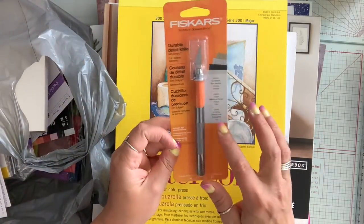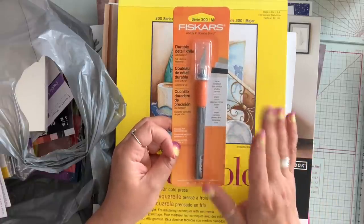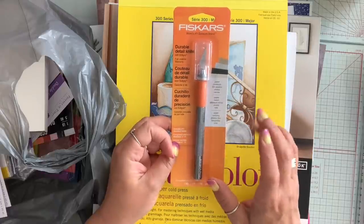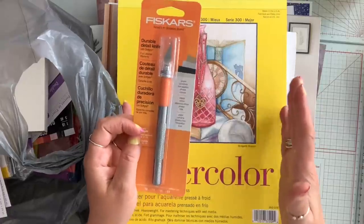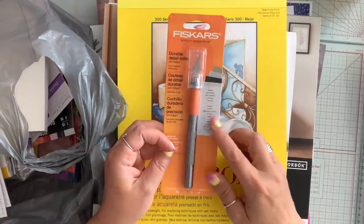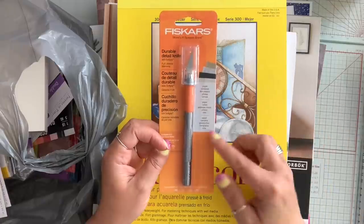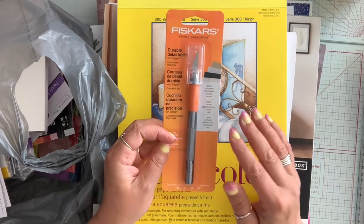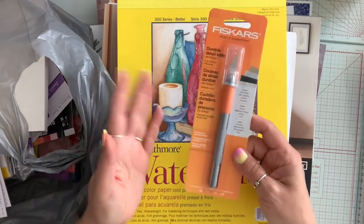They had their Fiskars paper trimmers down to about $9. They also had, if you are looking for a stamping platform like the Misti, they have the Hampton Art version and it was down to $9. I already have one and I just bought the mini Misti so I didn't bother picking it up, but go check out your Walmart — they're an excellent alternative to the Misti. For $9 you can't go wrong.